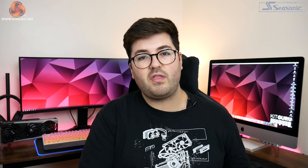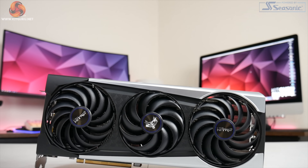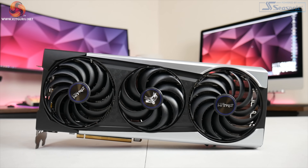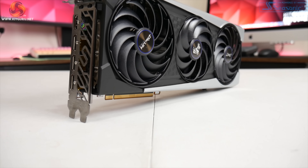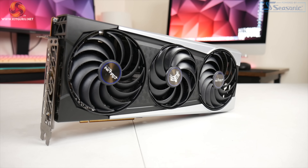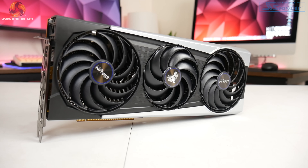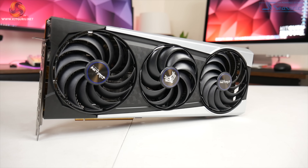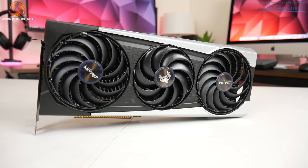We'll kick straight on with the Nitro Plus review and start off with the overall aesthetic. Sapphire hasn't really changed a whole lot compared to the Nitro Plus 5700 XT — we can still see a black and silver shroud. This is made entirely from plastic, so it doesn't have as premium a feel as the reference 6800 XT, which had an all-aluminium die-cast shroud, but once it's installed in your case it doesn't really matter.